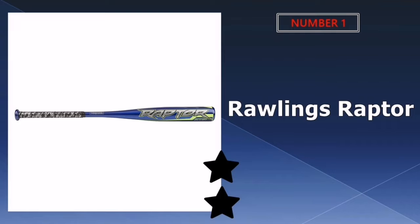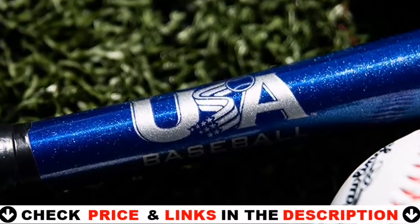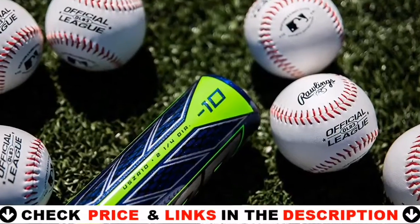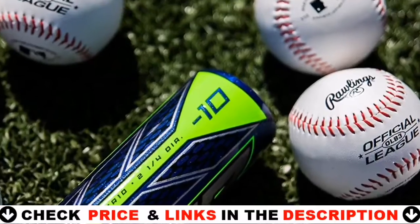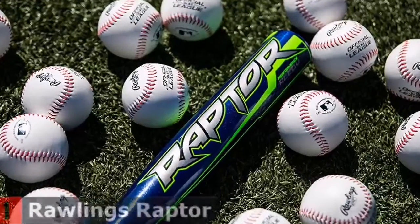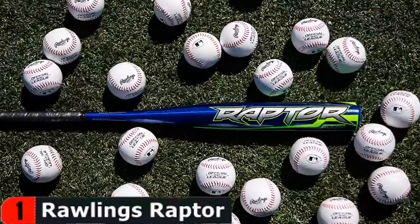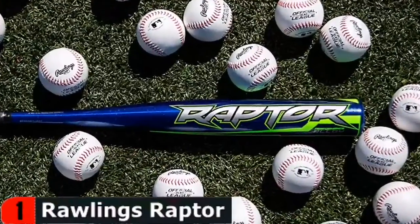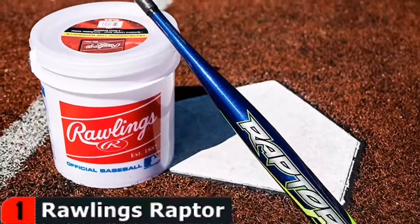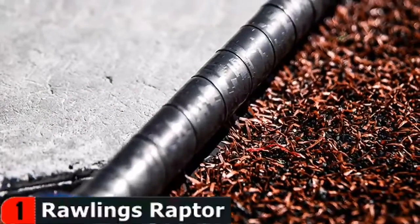Our number one pick is the Rawlings Raptor baseball bat. The Rawlings Raptor is a long-lasting baseball bat. It has been approved by major leagues and is designed to meet USA bat standards. This bat is made of a high-quality aluminum alloy, which increases bat speed to a certain extent. It is long-lasting, highly responsive, and has a drop weight of minus 10, indicating a fast swing speed. It's ideal for young players who are just learning the game and want to participate in upcoming matches.